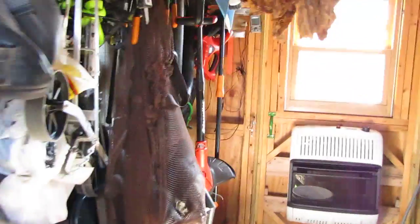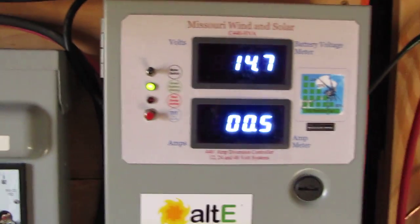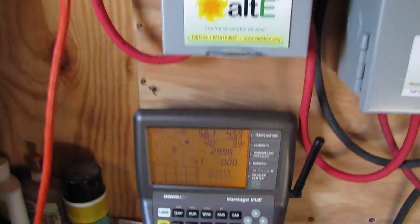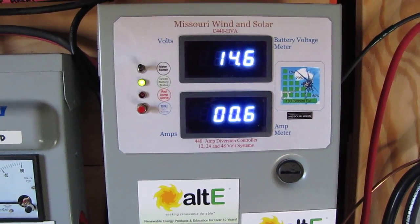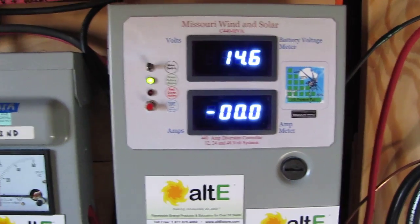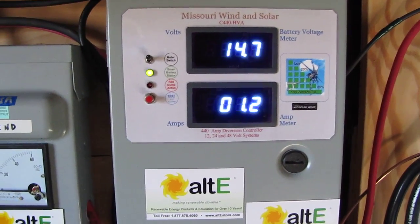That's my 15 mile an hour alarm going off. Right now the wind dropped to about eight miles an hour. We're getting about 2.2 amps at seven miles an hour. It goes up and down — there she goes back up again.